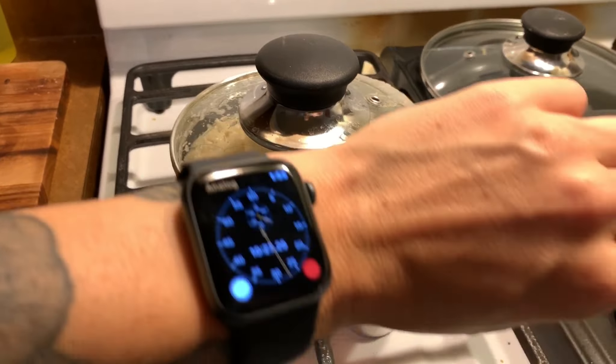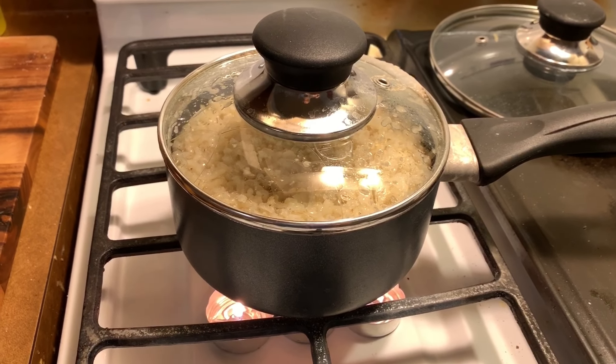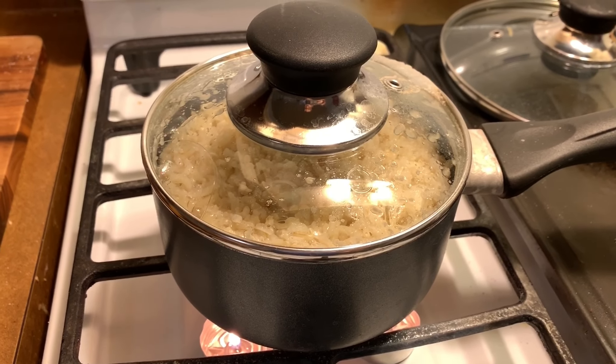It's been about 10 minutes since it started to boil and actually cook the rice. The rice is looking good — it actually looks like it's going to be about another 10 minutes and the rice should be done.